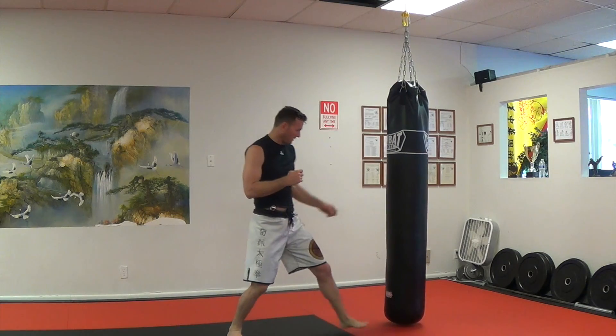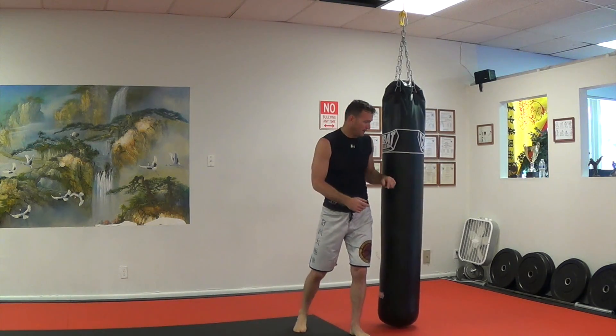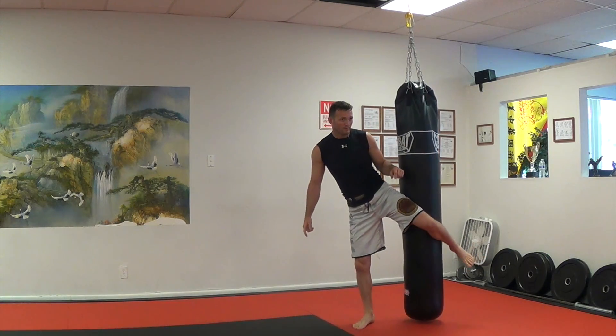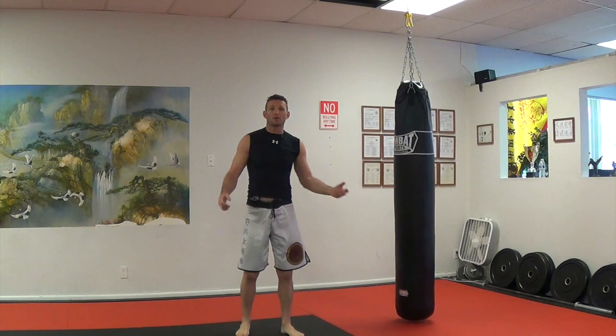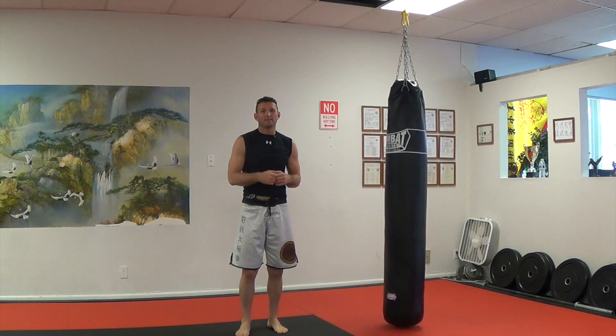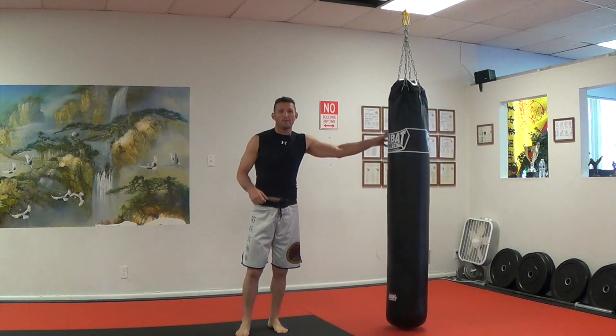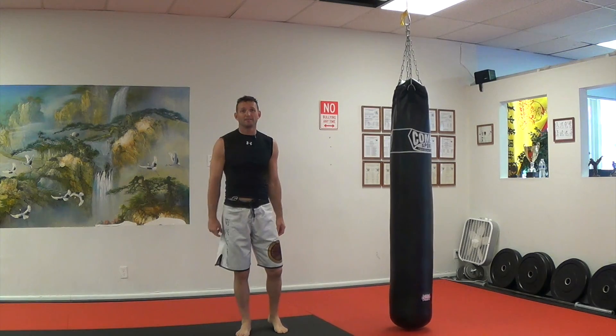One more time: step in, behind, touching the bag, getting close to the bag, and then the left leg comes up and the left leg goes down. Make sure to hold yourself. If you have any questions, put them down below. I'm going to show you how to do this on a boxing bag and a little bit more aggressively on the Thai bag. Subscribe for more, guys — keep practicing. Until next time.